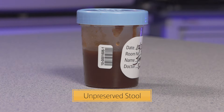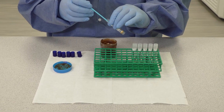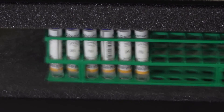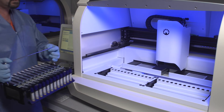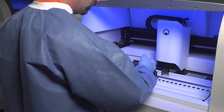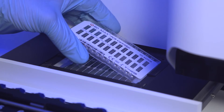The BD MAX C. diff assay requires stool to be collected from patients and transported to the laboratory as an unpreserved specimen. The specimen is inoculated into a sample buffer tube and then vortexed and transferred to the BD MAX system rack. The BD MAX system is loaded with the BD MAX racks containing the prepared sample buffer tubes and assembled unitized reagent strips and the PCR cartridge.